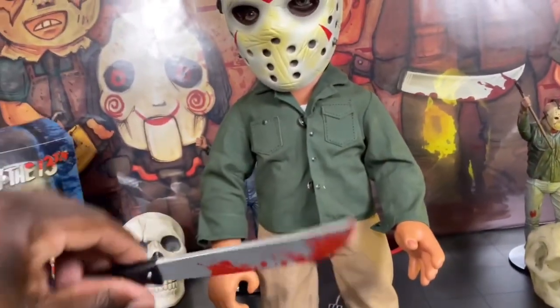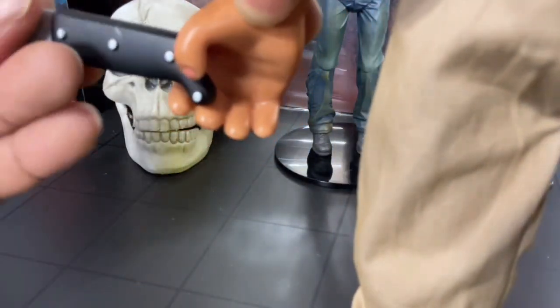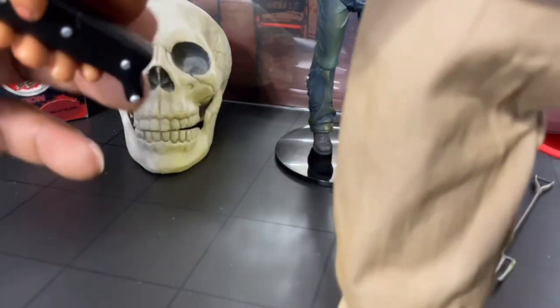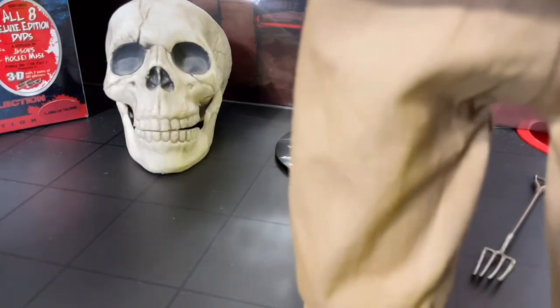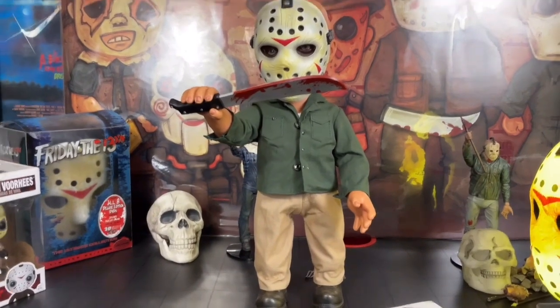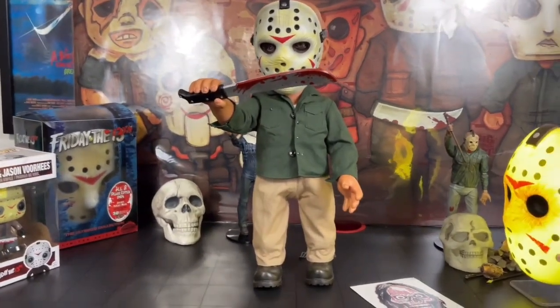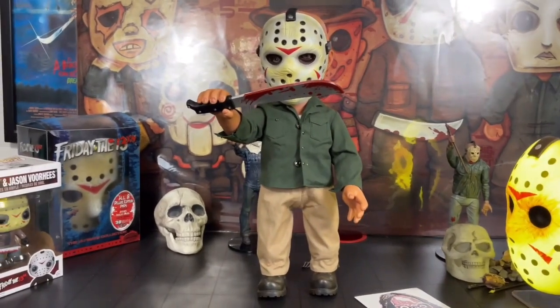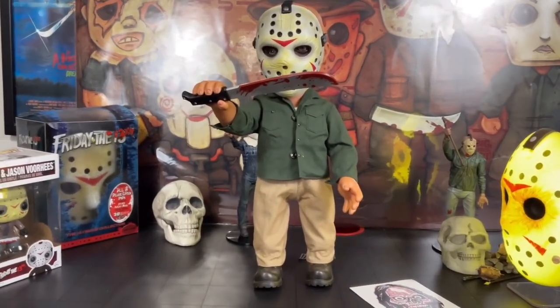Got his machete and we're gonna see how that fits in his hands. We ain't finna play with him, but yeah — he's got blood splatter on him like he's been taking care of his business, killing teenagers running through the woods through the camp, finding teenagers having premarital sex. Y'all know how it goes.